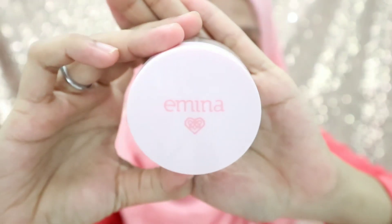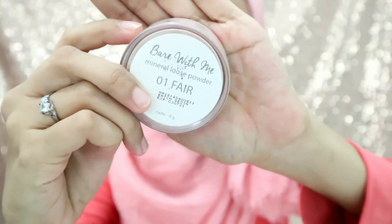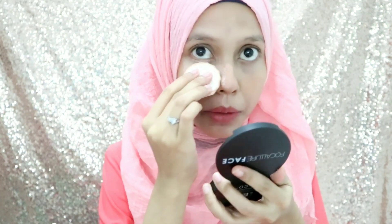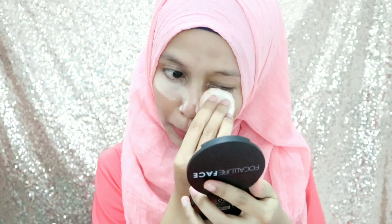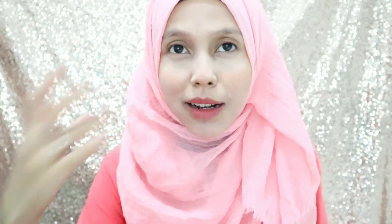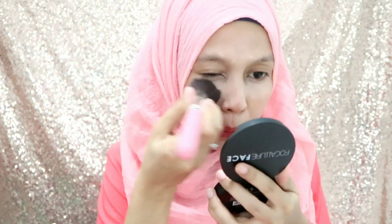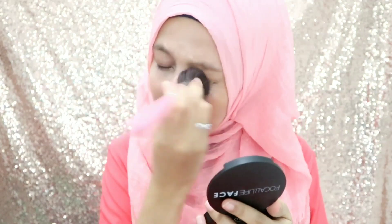Aku pakai loose powder dari Emina. Warnanya keluar tapi gak begitu keluar banget, tapi nanti kalau udah lama dia tuh bakal keluar warnanya. Aku pakai Emina Bear With Me, yang nomor 01. Aku pakai loose powder-nya dulu di bawah mata, aku yang paling utama. Setelah aku aplikasiin pakai puff-nya tadi, aku ngeratainnya pakai brush, jadi biar hasilnya lebih natural, enggak kelihatan menor.